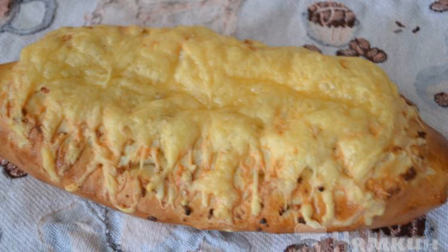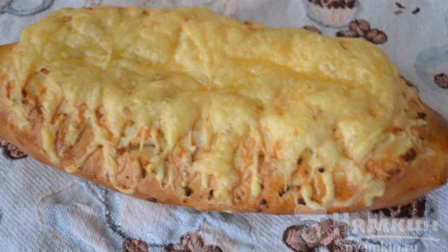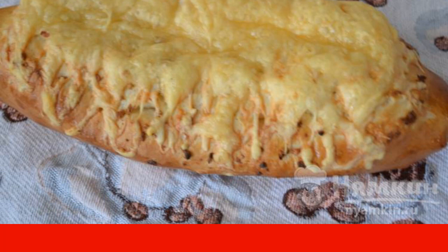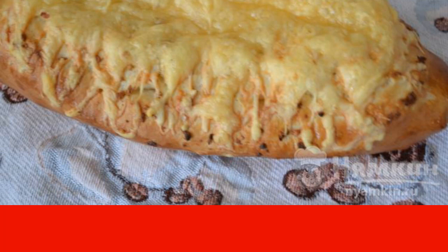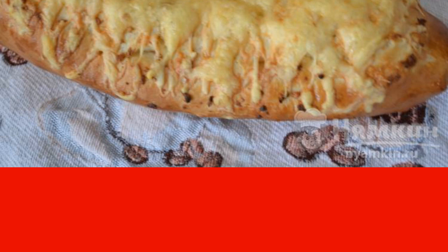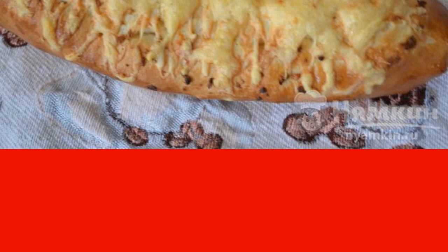Baguette with garlic and cheese is a fragrant, tender, soft pastry, perfect for first courses. The baguette turns out to be airy and the filling is piquant and unusual. The aroma of baking will fill the whole apartment. Enjoy your meal.